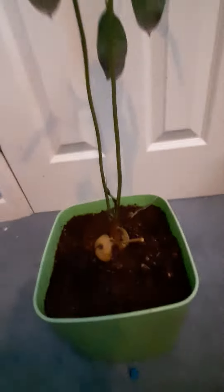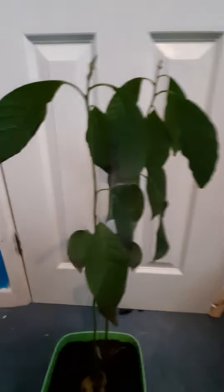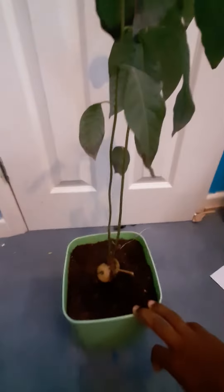Today we'll be looking at my avocado tree. It needs watering so I'm gonna water it after this video. I can see the dirt is a little bit dry, so I need to water it. The leaves are going crusty and brown.